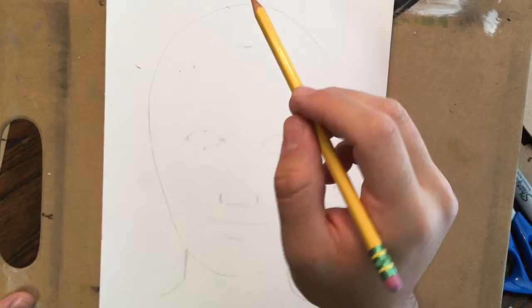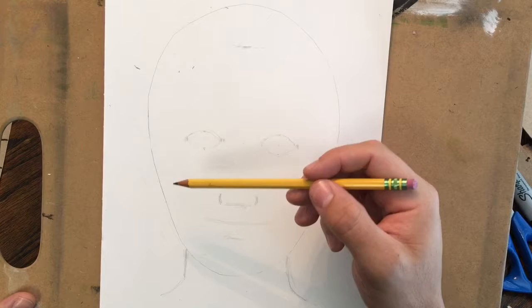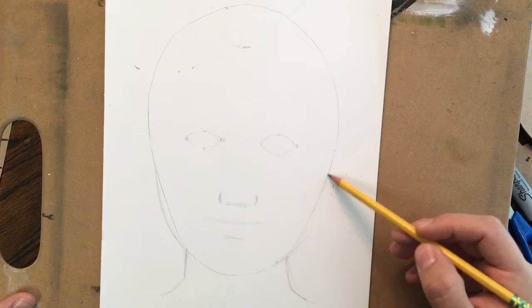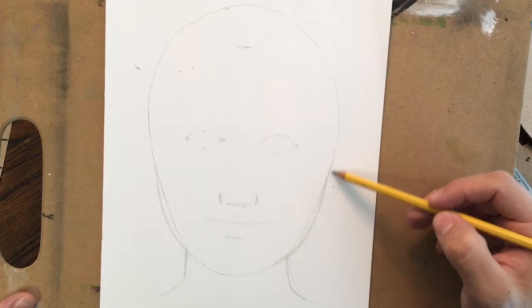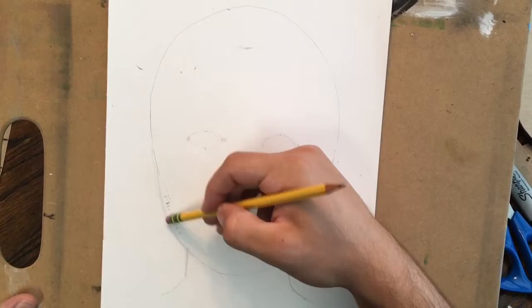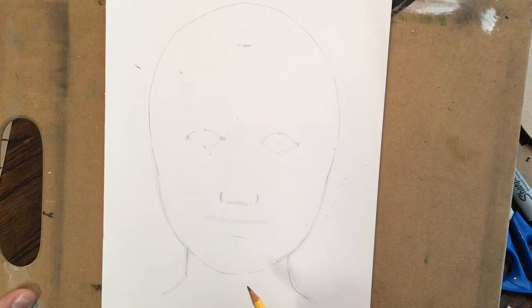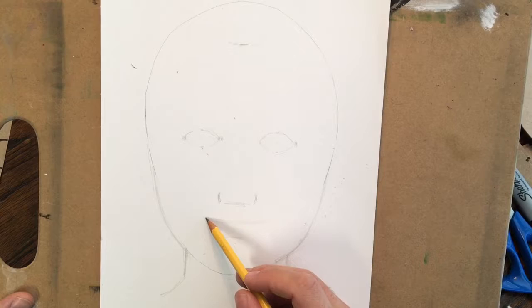I'm going to look at the shape of her face. She's smiling and she's got some chubby cheeks, so the shape actually comes out a little bit from this oval. Her cheeks are a little wider. I'm going to be very light with this still because I want to be able to erase it if I need to. I'm going to pull it out just a little bit from that oval, and now I don't need this inside line anymore because it's no longer the side of my face. I've got to make sure I leave the smile in there.